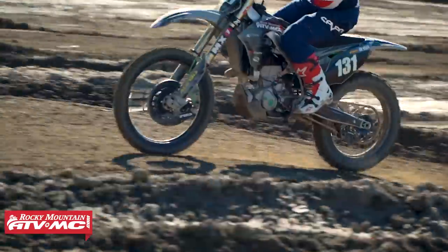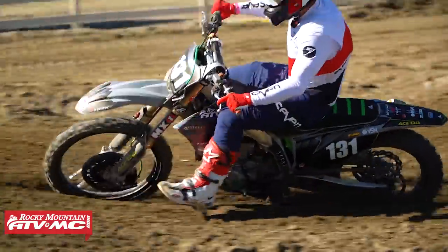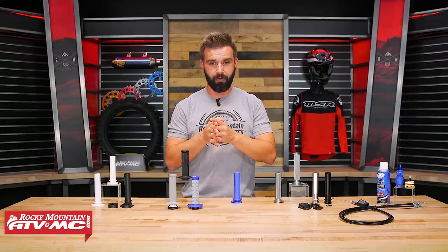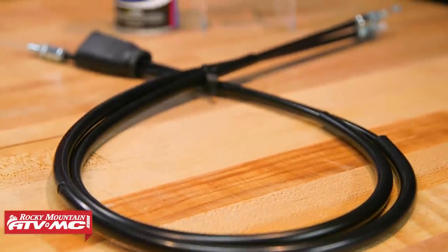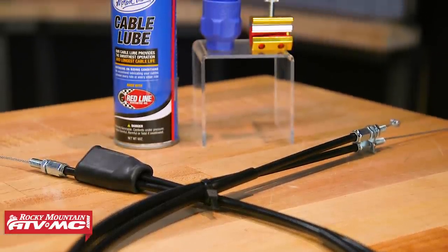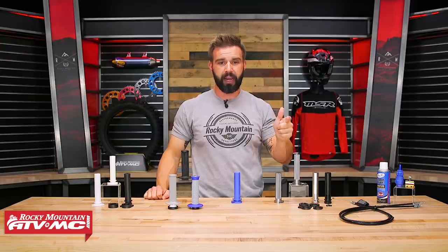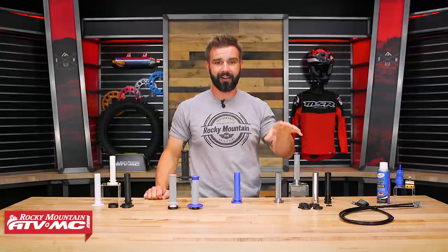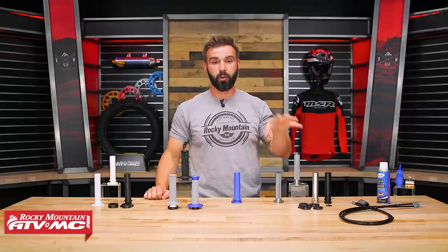Now before I dive too much into these, one important aspect that I want to point out — a very often overlooked maintenance job that we should all be doing — is just maintaining your throttle cable. We have new throttle cables if you need to replace yours. If you inspect yours and it's frayed, get that replaced. There is a noticeable difference between a throttle cable that is either new or one that has just been cleaned and lubricated versus one that's been sitting for a while that is dirty — a lot of gunk inside there — you start to feel like it's getting a little bit sticky. You want to get that cleaned out and lubricated.